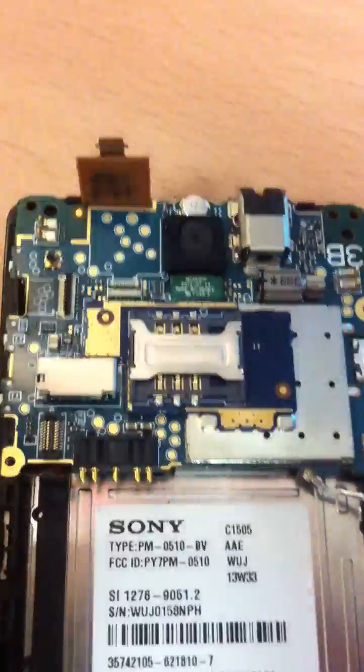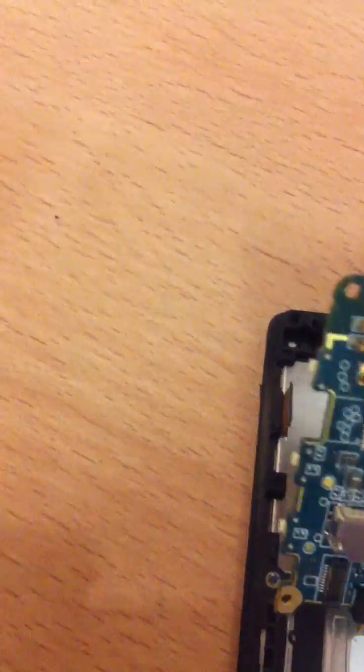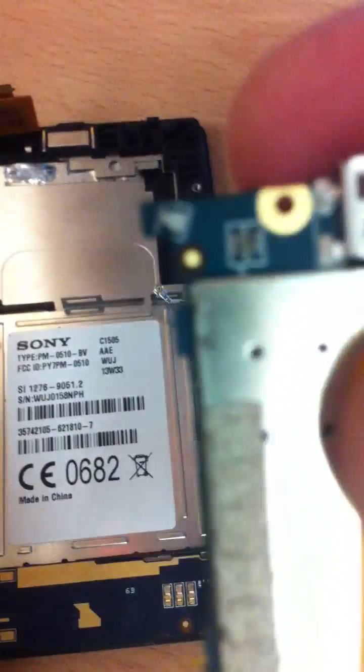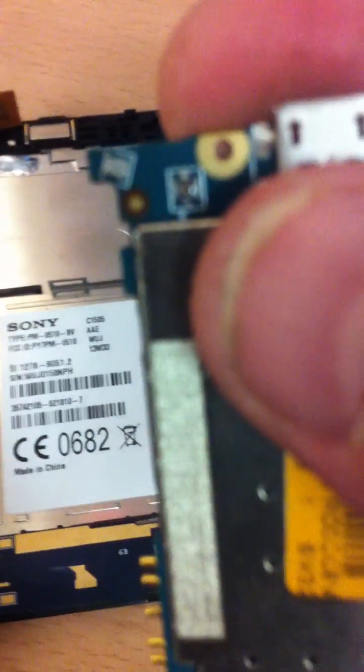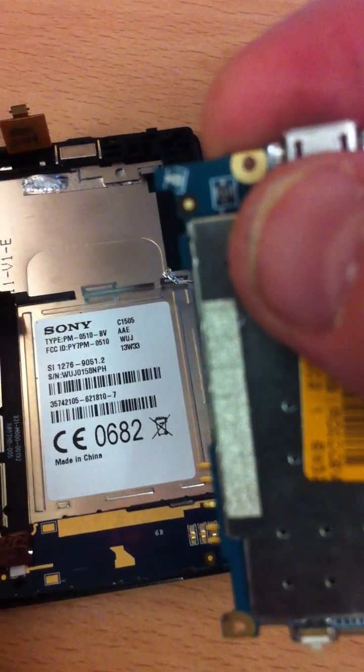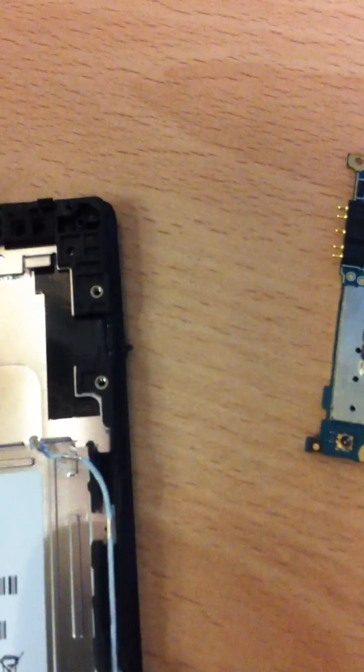Once you take off the sticker and remove those two connectors, you can actually lift this board. If you lift it up like that, on the other side you'll be able to disconnect — just where my thumb is there — disconnect that, and the whole board comes out. Leave this connector in and that's it really.